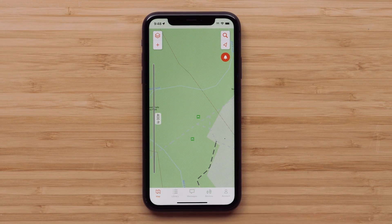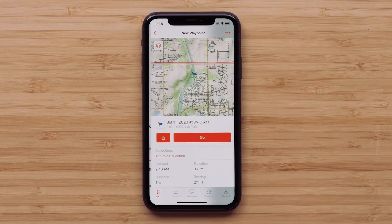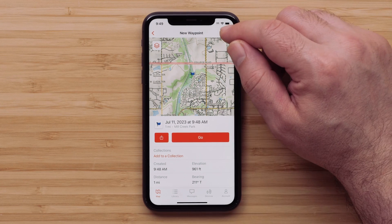From the map screen, tap the location on the map, then select Create Waypoint. Once the waypoint has been created, you can change the name and symbol from the three dots menu in the upper right.